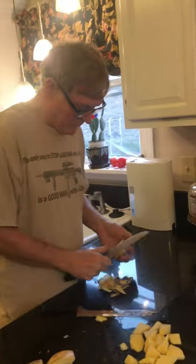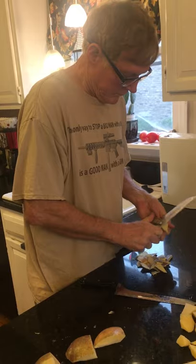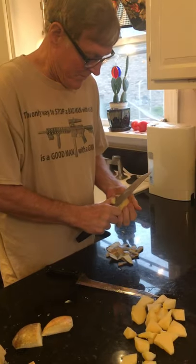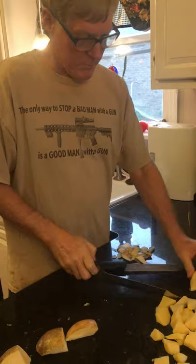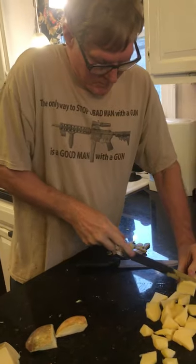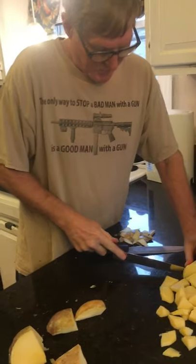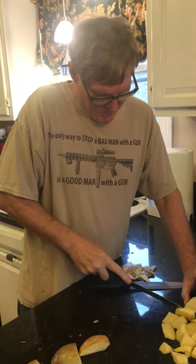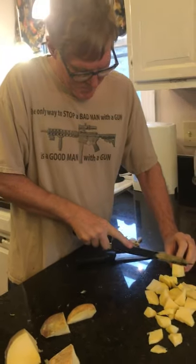Pork is the only animal where you can put it in anything and it's going to taste a whole lot better — and that's just wild. You know, a pig will eat anything. They say never trust a pig farmer because they have disposed of more bodies than you could ever understand. Anyway, I just wanted to tell you guys to subscribe to this channel.